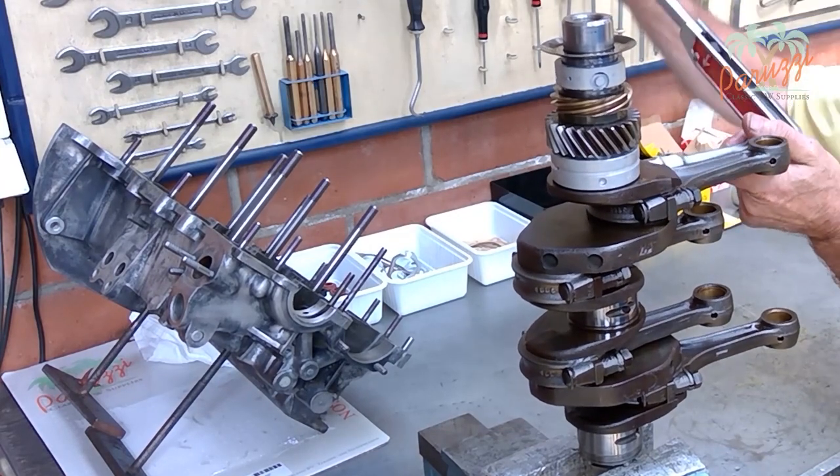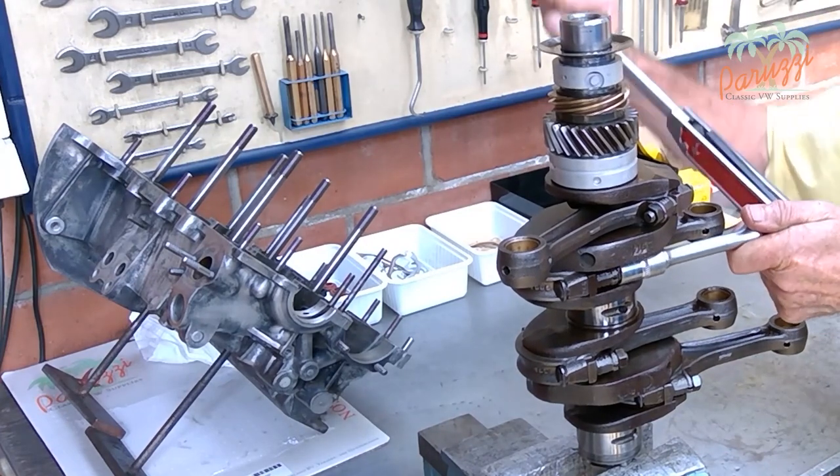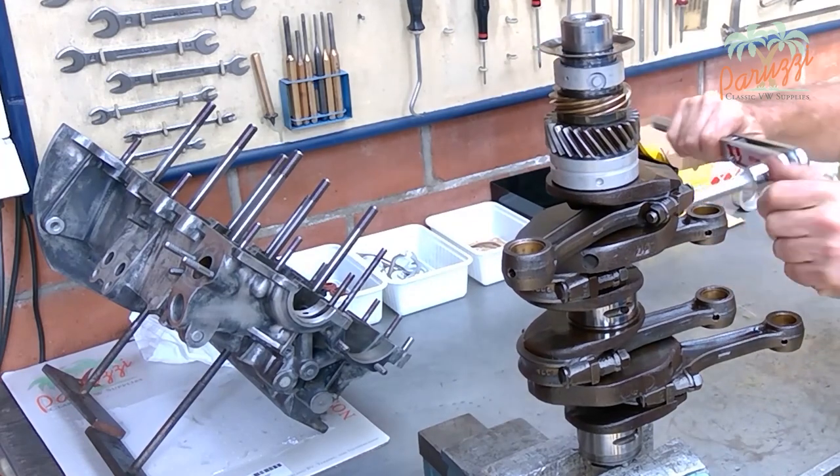Of course we will show all the steps in detail. We will explain different techniques using both professional tools, tools that an enthusiast can buy, and even homemade tools will be discussed.